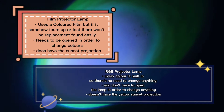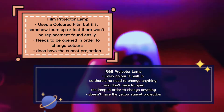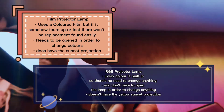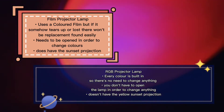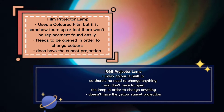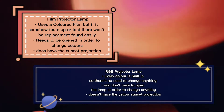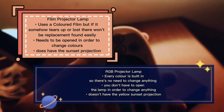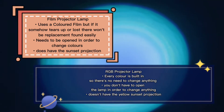Before going into my thoughts on this lamp, let's talk about the differences between the projector lamp which uses a film to change colors and the RGB one. The film projector lamp uses a color film to change colors, but if it somehow tears up or gets lost, you will not find any replacement easily. Whereas the RGB projector lamp has every color built-in, so there's literally no need to change anything.